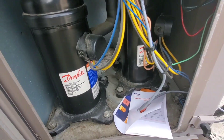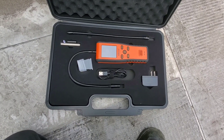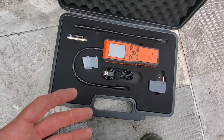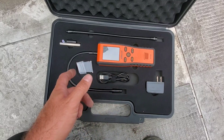We've got the sweet hum of these Danfoss scroll compressors going in the background, and what we're going to do in this video is review the Elitech IR200 infrared and heated diode refrigerant leak detector. It's two sensors in one. We're going to get this done right now.